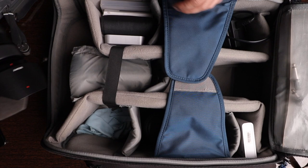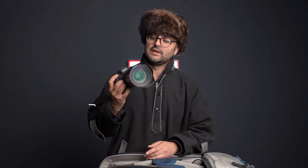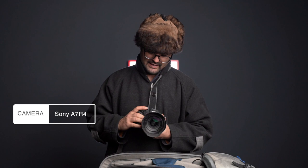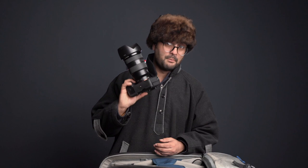Another camera which I'm using is the Sony A7R4. This is a great camera for photography as well as video. I use this camera for almost all my B-rolls. Whatever B-rolls you see, and whatever photographs I post on Instagram — they are all shot with this camera.